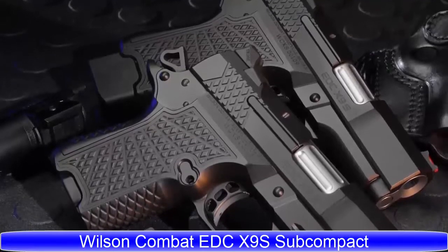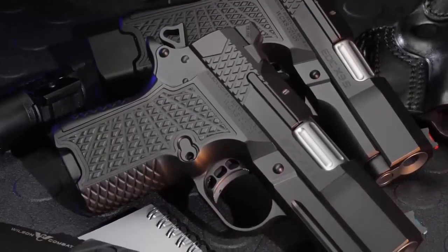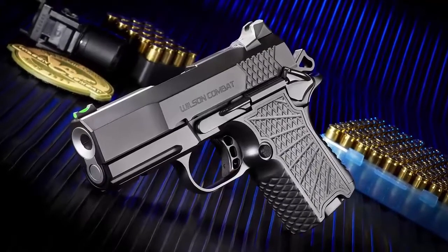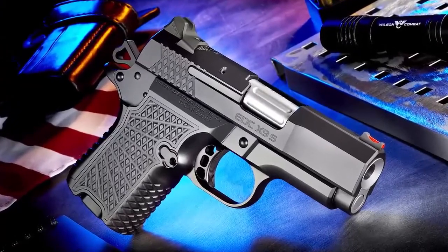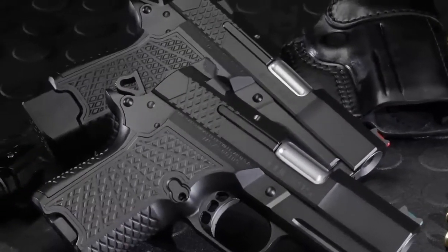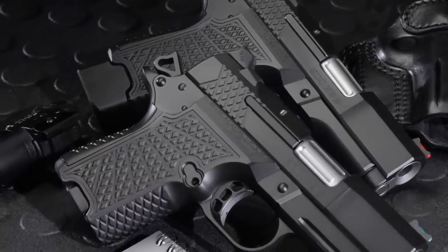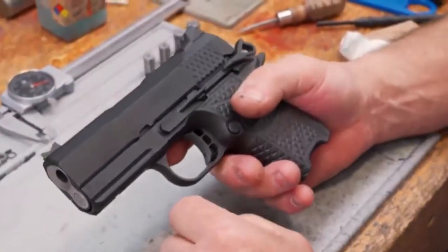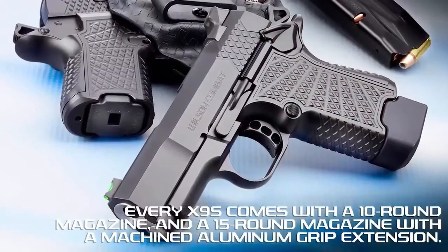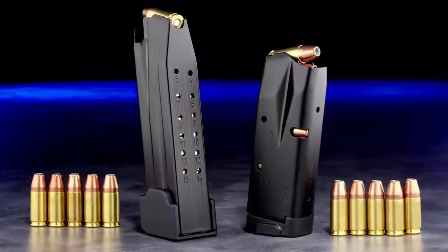Welcome to the EDC X9S, a subcompact double-column 9mm with a gripless lightweight aluminum frame design. The trim X9S solid frame accepts an enhanced-capacity double-column 10 or 15-round magazine but is overall smaller than most comparably sized single-stack handguns. All EDC X9S subcompact handguns come standard with one 10-round magazine and one 15-round magazine.